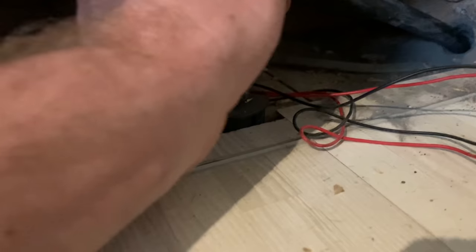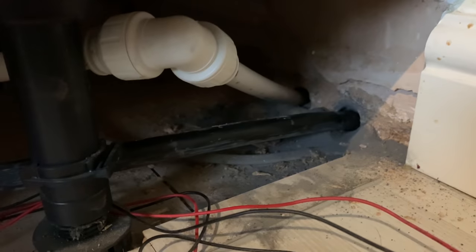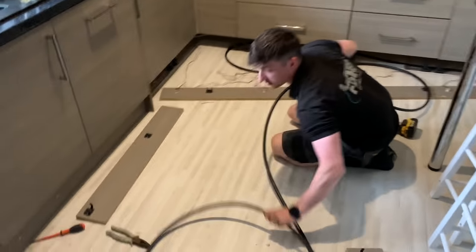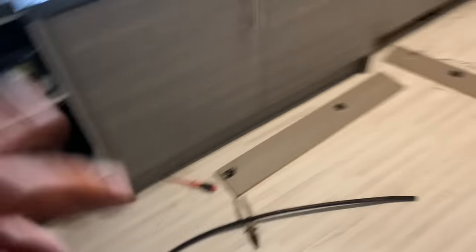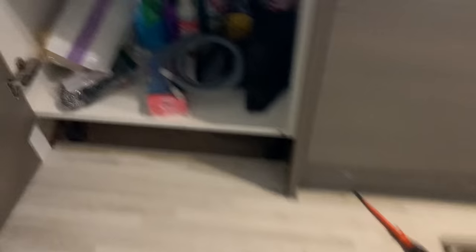There she is. All in here — plenty of room to play with. Just popped off the skirting boards and run it through here, underneath here, right in behind the dishwasher — don't need to pull this one off.